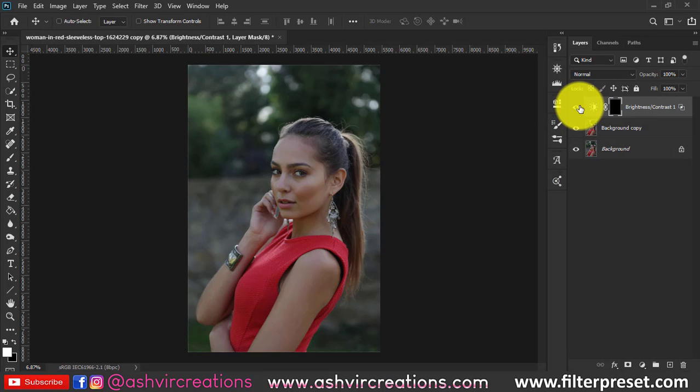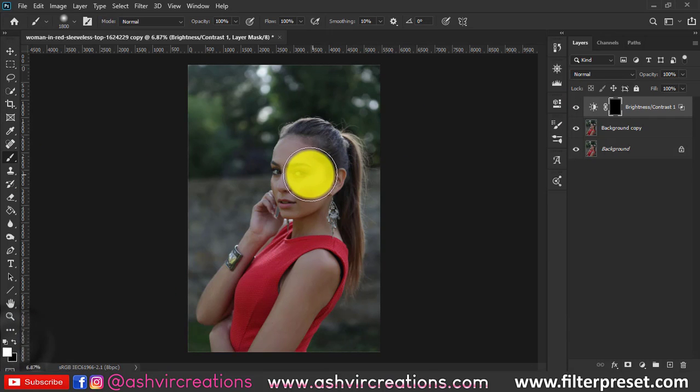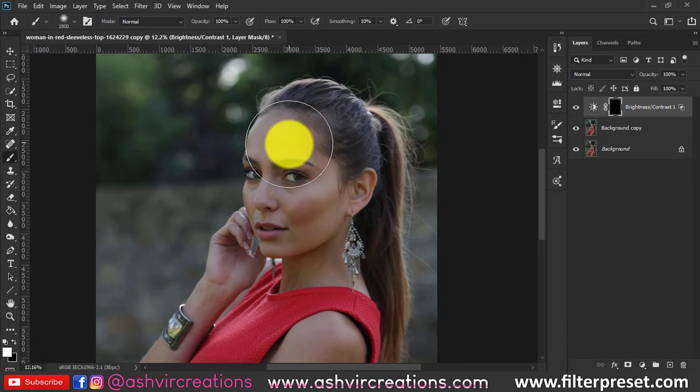As you can see it is literally looking so perfect — here is the before and here is the after. This is the secret technique. If you want to create an amazing effect, you can use this technique to brighten up the photo. Now press Ctrl+I from the keyboard to invert everything.